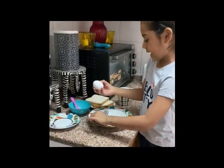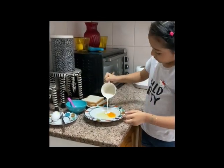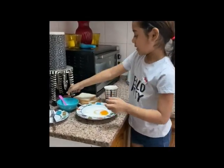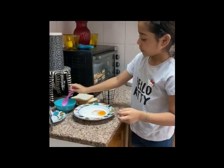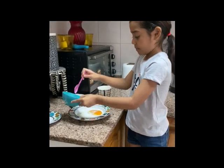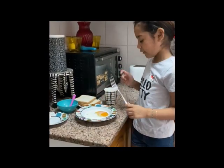So first we're going to crack the egg and then we're going to pour some milk. Now some sugar.